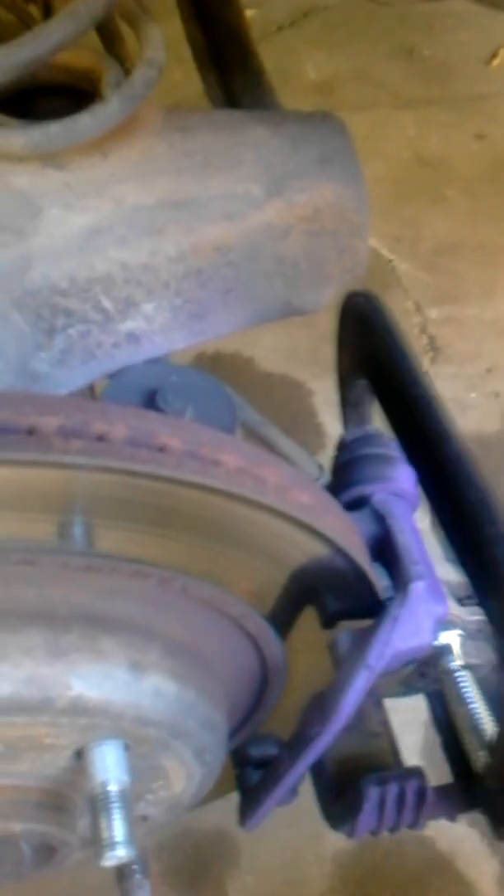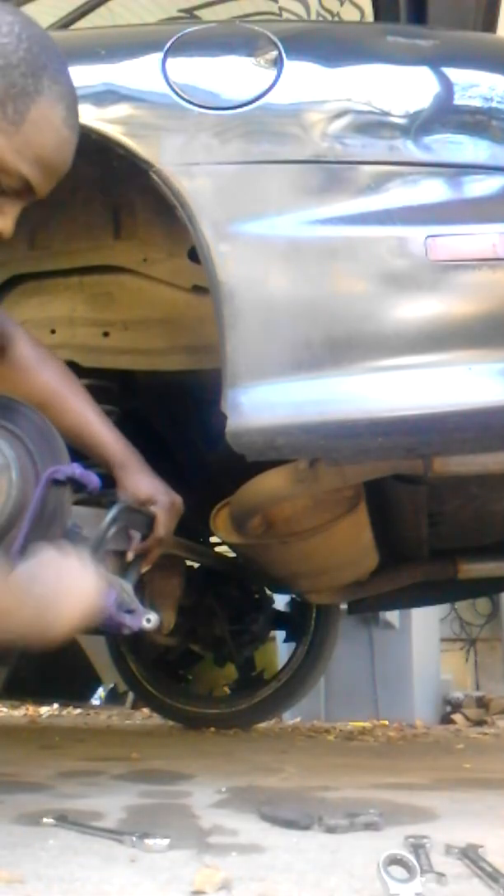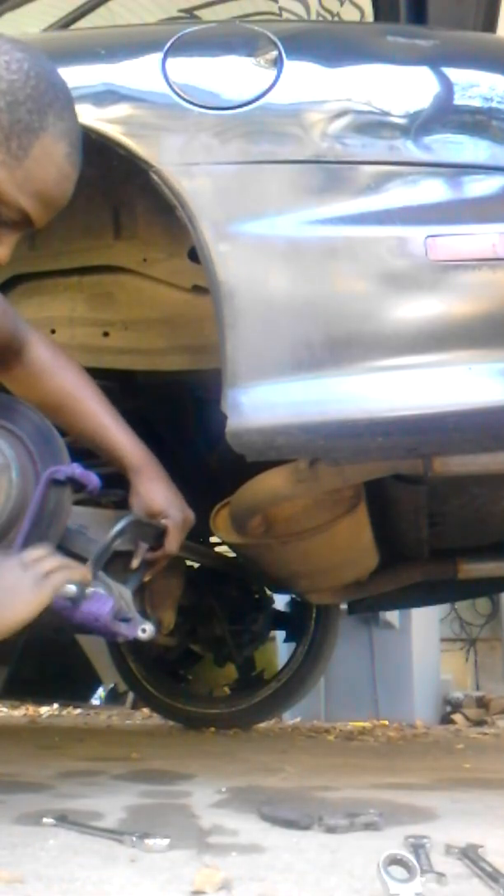Get yourself a nice C-clamp and go ahead and press the caliper piston back in. Hopefully it looks good — you go ahead and press the caliper, get the caliper back in.